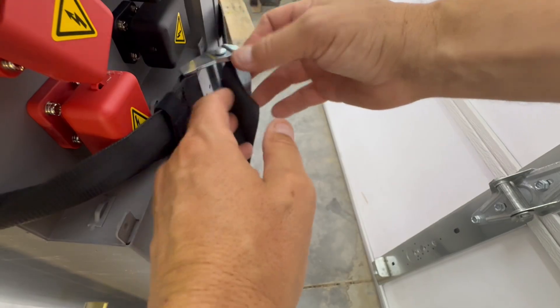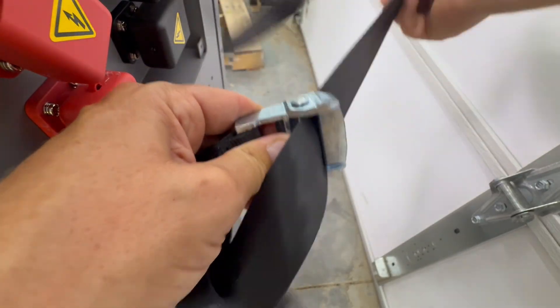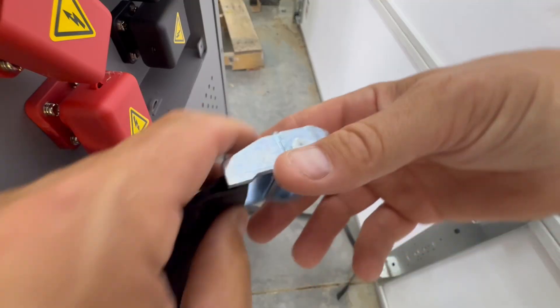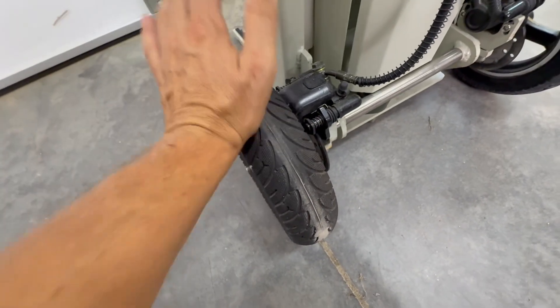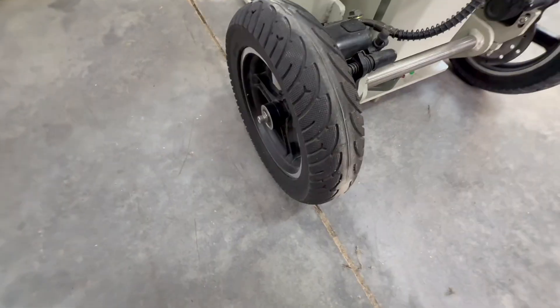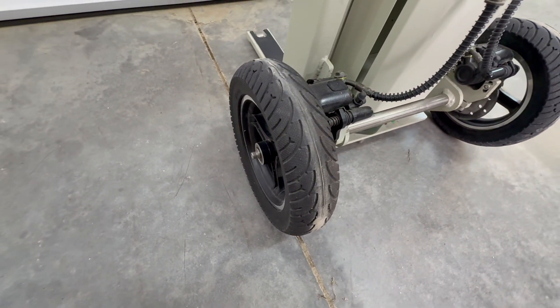The strap almost looks like a seat belt but it's got teeth on it — easy to clip in. Also, these are solid tires, so no air in them and no chance of anything going flat. That's a good call.